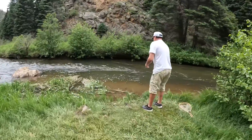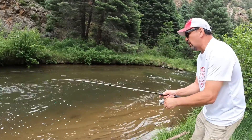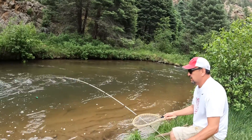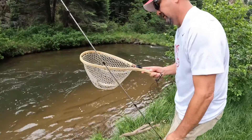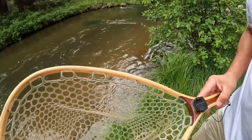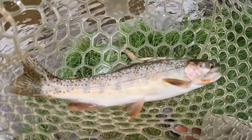Got one. A little color to this one too. It might be a little different. That does not look like a little rainbow. That looks like a brook trout or something. I don't want to speak too soon... No, it's a little rainbow. Look at that guy. He doesn't look like a stalker — no, he's a cutthroat. He's a cutthroat. Look at the bottom right there.